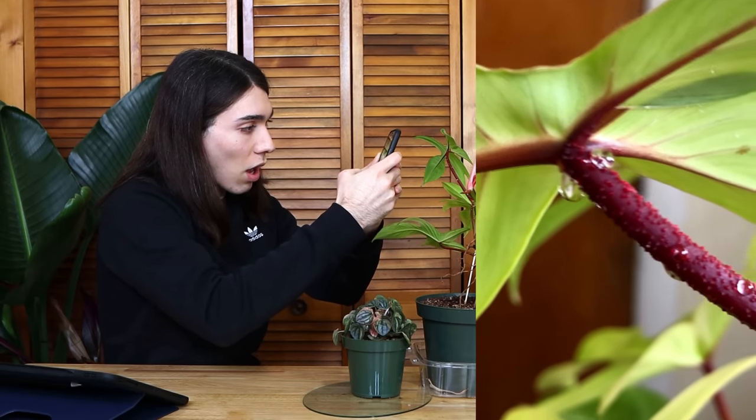Here is my Manjula pothos, which in my opinion is paraclinal variegation — a very weak one, however. This one looks like your classic paraclinal variegation; this one looks like a deformed marble queen pothos leaf. Here is a reversion. The variegation pattern continues from the stem up into the petiole and gets expressed in the leaf. Conversely, here is a green stem that yielded a green leaf.